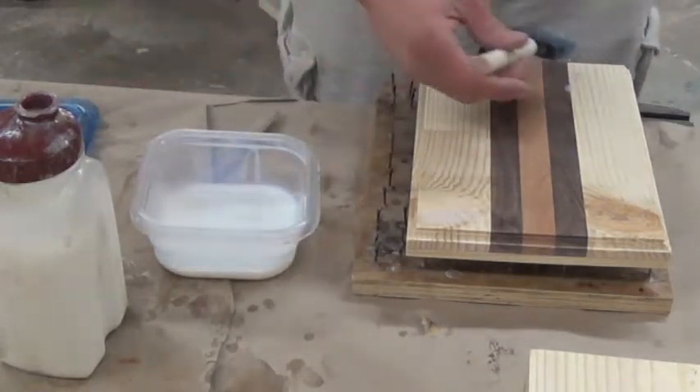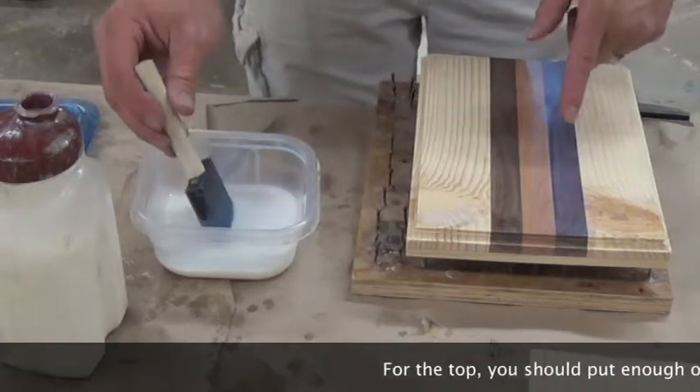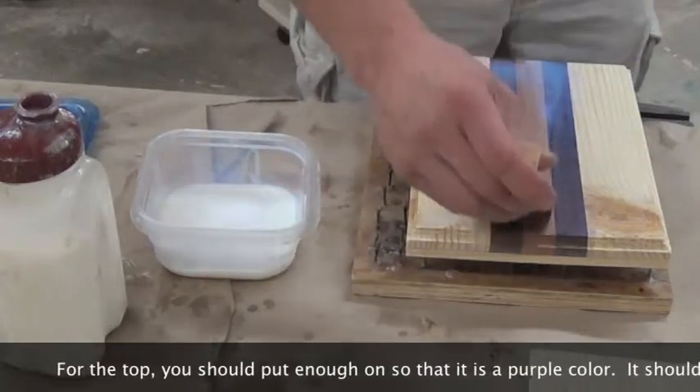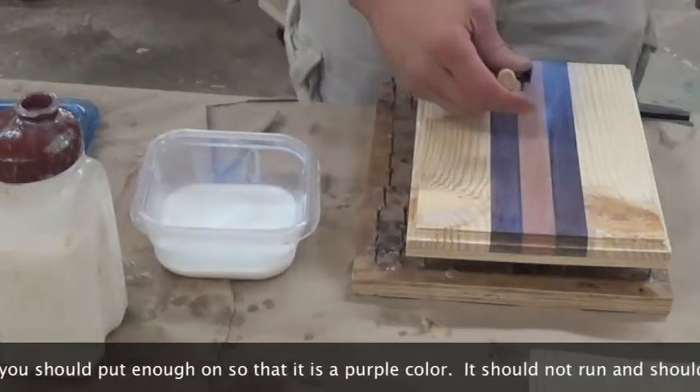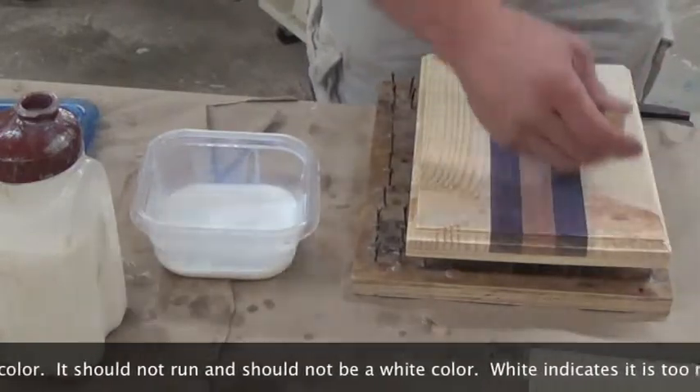On the top, I go ahead and put on a heavier coat. I don't want it to look white like this, but a purple hue might be just about right. That's a little bit too much, so I'd spread that out over the course of the top, and again, going with the grain of the wood.